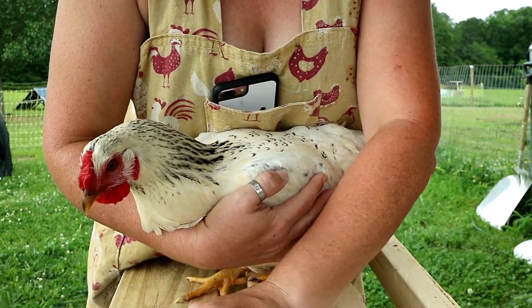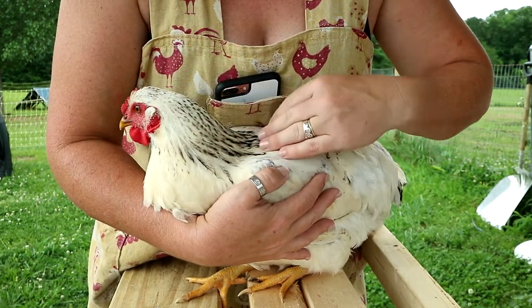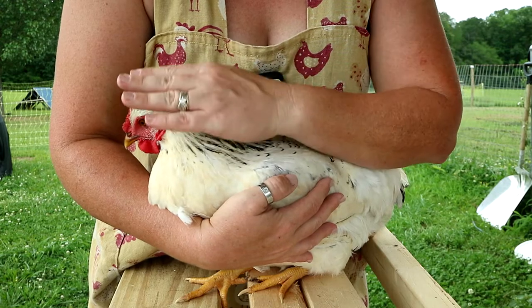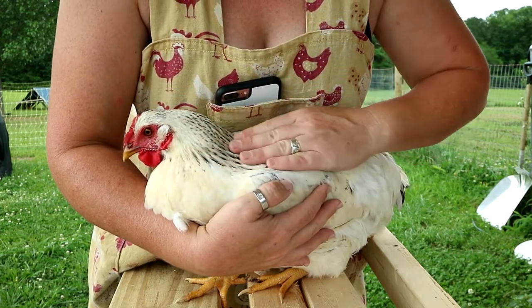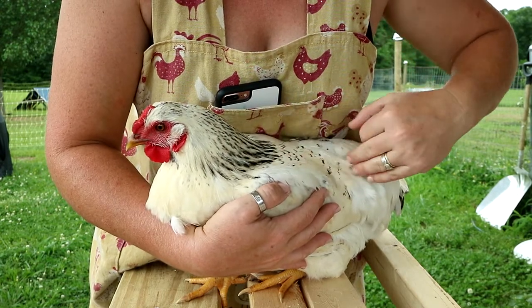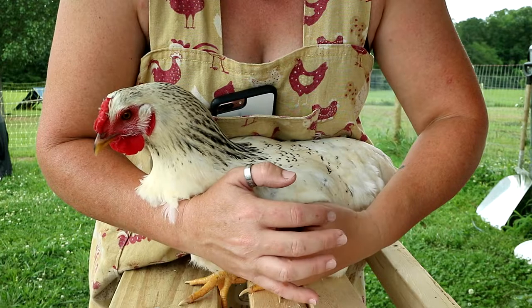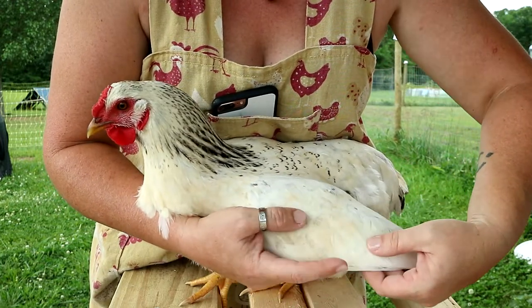Our chickens are not generally pets, but they're also not generally all that tame. So for us, we have to catch the chicken and they're not used to being handled, so I'm trying to make this as calm as possible. She's not used to me holding her, so I'm just wanting her to know that this isn't a bad thing — I don't want her to get hurt when I'm doing this.